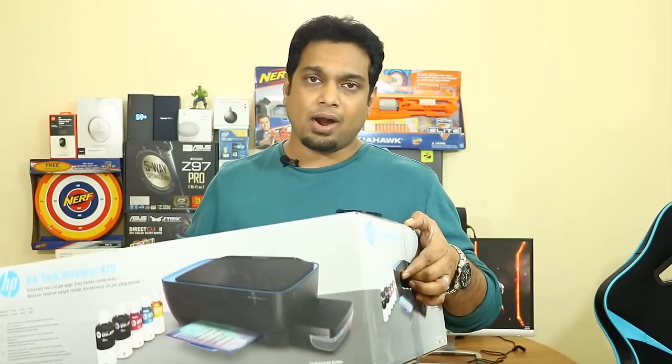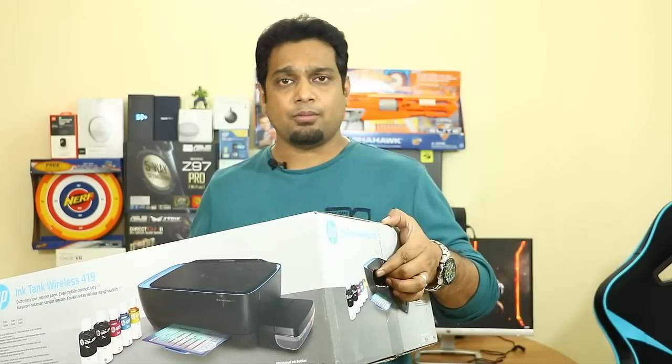Hi friends, good morning, this is Abhishek from Techvirus. In this video I'm going to unbox and review the new ink tank printer from HP. HP has launched this new ink tank printer, model number Wireless 419. I got it today from a Croma store and it cost me approximately 14,000 Indian rupees. In this video I'll be doing the unboxing, reviewing, showing the setup, sample printouts, maintenance, and also why I chose this printer over Epson and Canon.